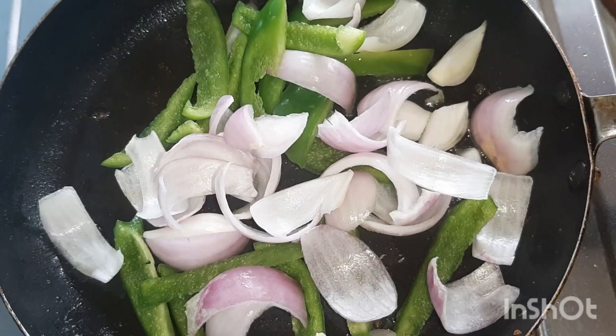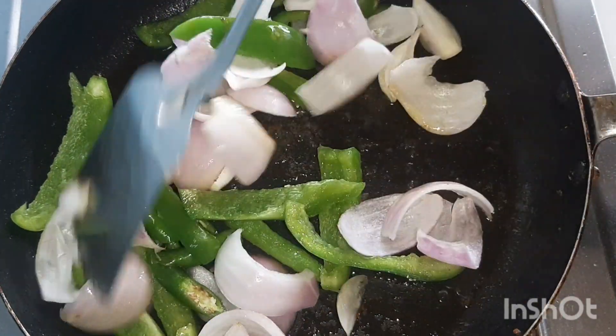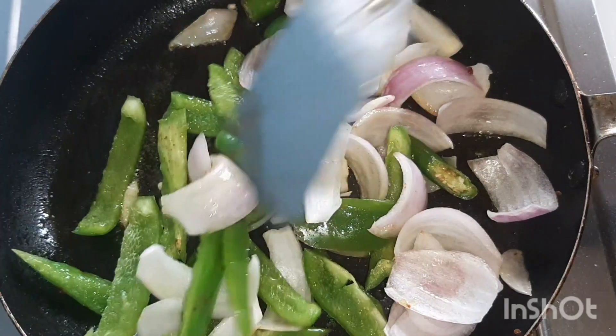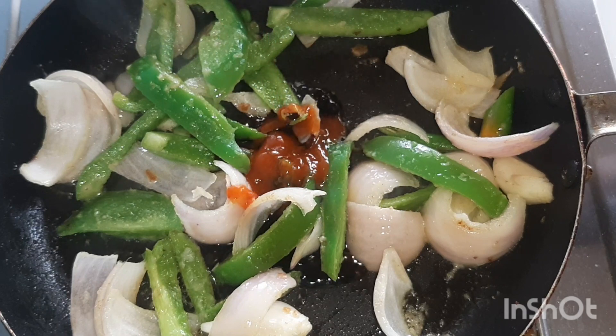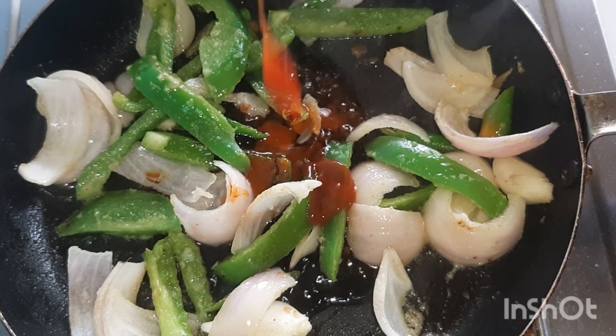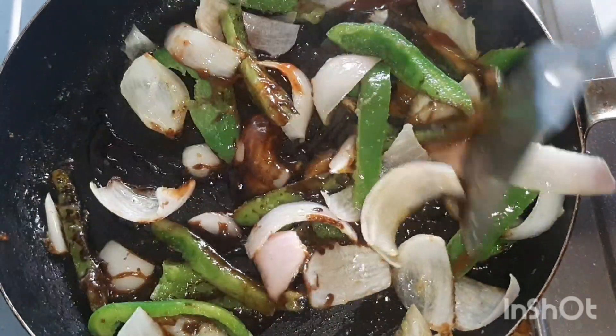In a pan, add 1 sliced onion, 1 sliced capsicum, and 2 chillies. Sauté for a minute, then add 1 tablespoon ginger-garlic paste, 1 tablespoon soy sauce, 1 tablespoon red chili sauce, and 1 tablespoon ketchup. Mix well.